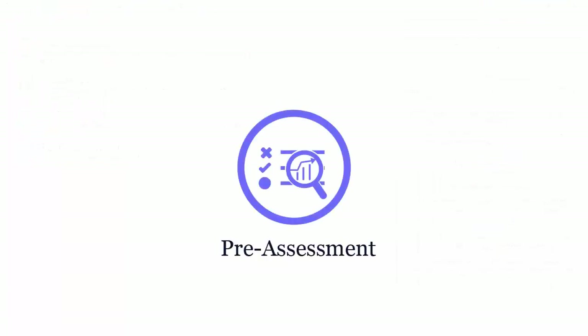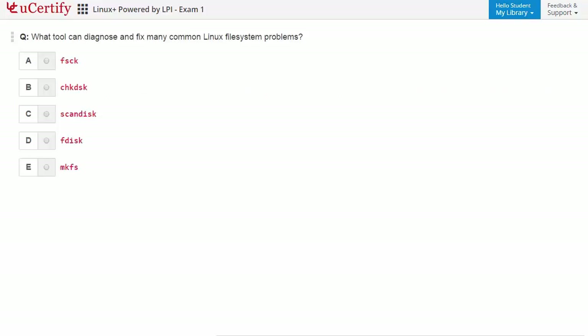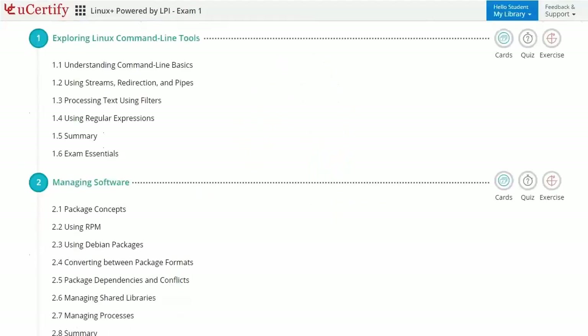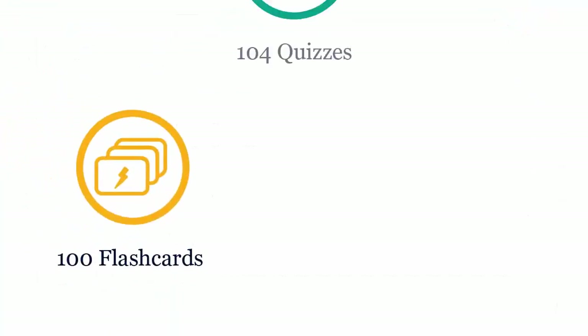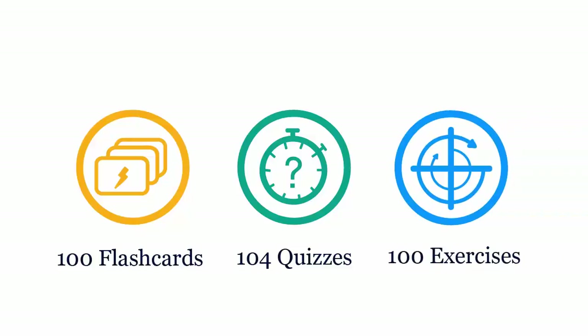Pre-assessment lets you identify the areas for improvement before you start your prep. For example, you need to identify the tool that can diagnose and fix many common Linux file system problems. Interactive chapters and lessons comprehensively cover CompTIA LX0-103's certification exam objectives. It includes 5 lessons with interactive learning resources such as over 100 flashcards, 104 quizzes, and 100 exercises.